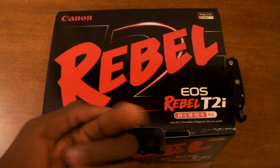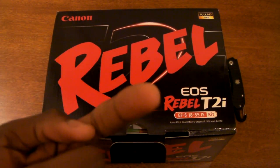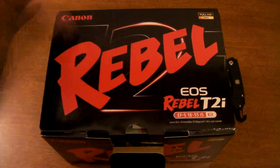Thumbs up if you want to see this camera given away, because this will be replacing this camera and my point and shoot. I mean, I've gotten really good quality out of this camera, this Sanyo Zakti CG10, but without any further ado...